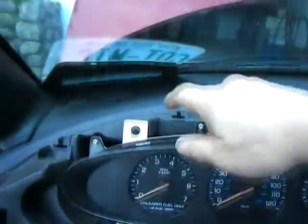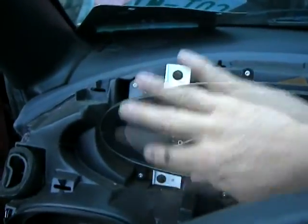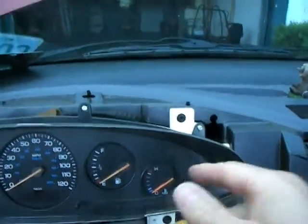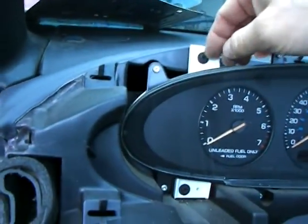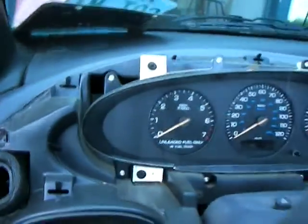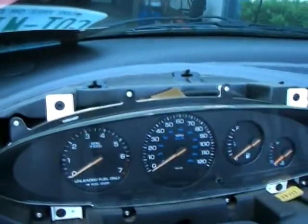Pull that off there, set that aside. And now, here we are at the instrument panel. We've got some screws to remove — these two here and these two here. Now these are just regular Phillips screws. They've also got the hex head on it, so you can use a wrench for that. So just take off those four screws.